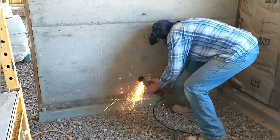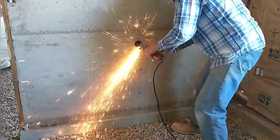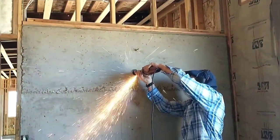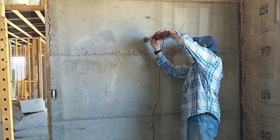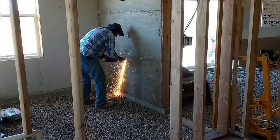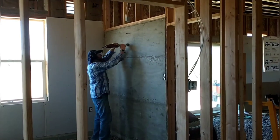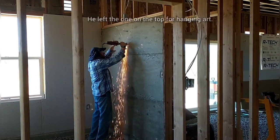I decided to go ahead and remove the bolts sticking out of the concrete wall because they're in the way and get caught on things. I'm using a high-speed electric die grinder with a thin cutoff disc and it's doing a great job — it just buzzes through these in no time. I can get really close to the concrete and make a pretty smooth cut.